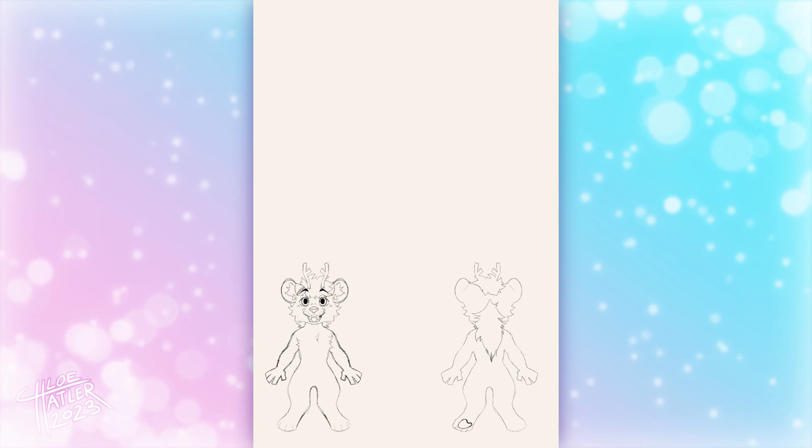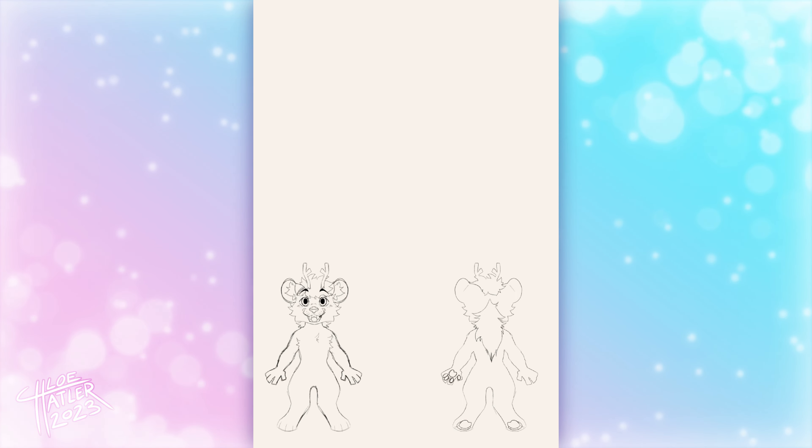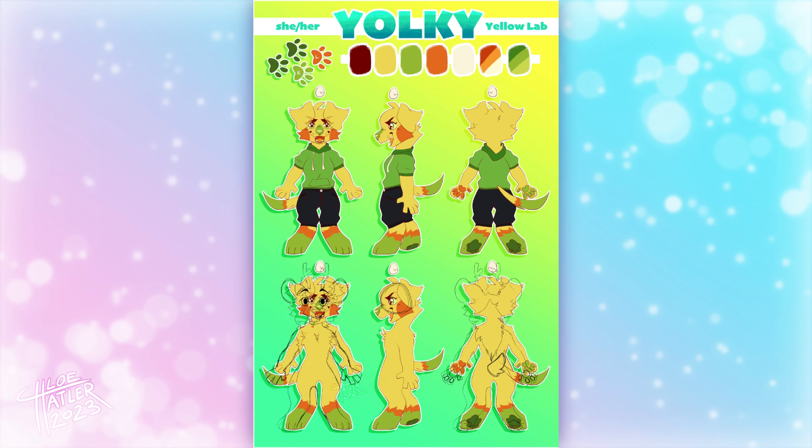I'll start off by drawing the ear, copy, paste, flip that, and then draw the eyes and flip that, then the mouth and flip that, and so on — rather than doing the entire half and then flipping it.